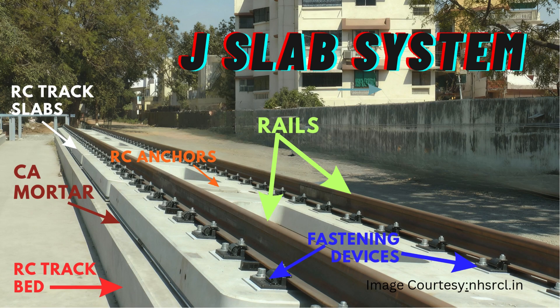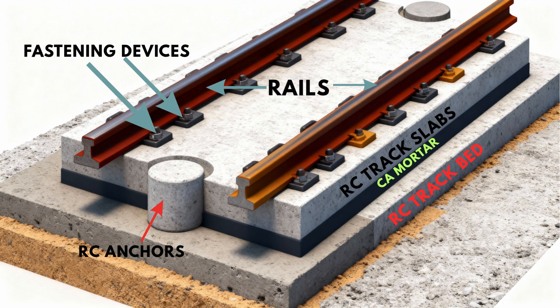Let's understand the various components involved in this slab track system with the help of a diagram. The main components of the J-slab track system are: Rails — the steel rails are the topmost component, designed to withstand the immense forces generated by high-speed trains. Fastening devices — specialized components such as elastic fasteners and tie plates that securely connect the rails to the track slabs. The fastenings are adjustable, allowing extremely precise vertical and horizontal alignment of the rails, which is crucial for high-speed operation.